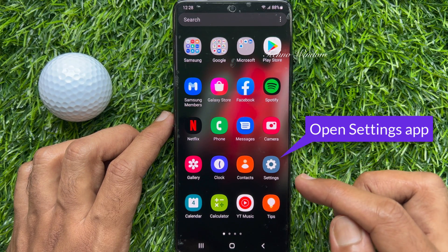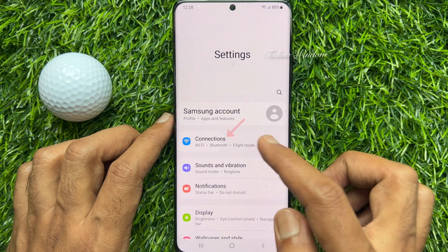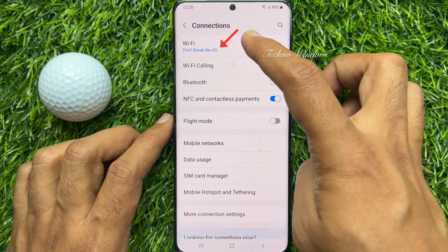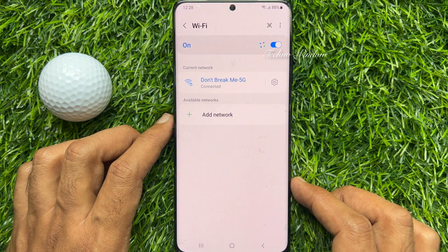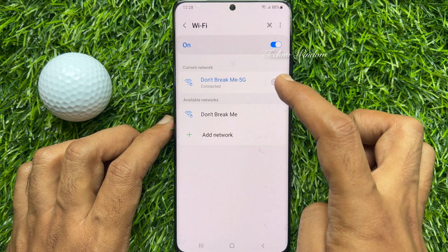First, open the Settings app. Then tap Connections. Tap Wi-Fi. You can view and share the password from your connected Wi-Fi. Tap the gear icon beside the connected Wi-Fi network name.